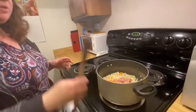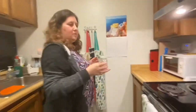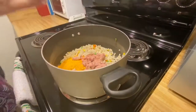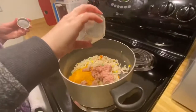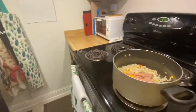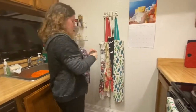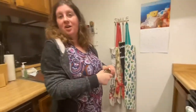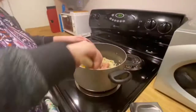We mix, and then we're going to add some of my seasonings. I do a little bit of oregano, a bit of rosemary, and last but not least parsley — though I haven't opened that one yet, so we'll just not have that one; it's going to take too long. We'll just mix.